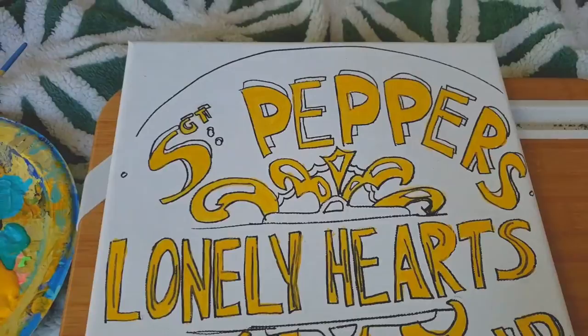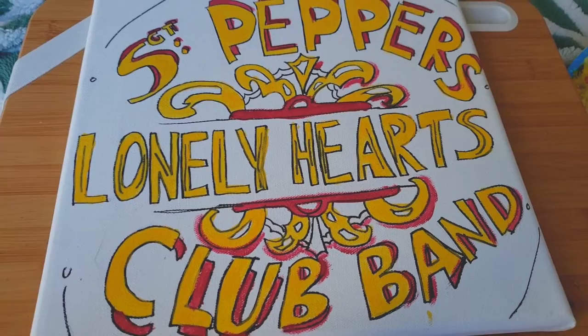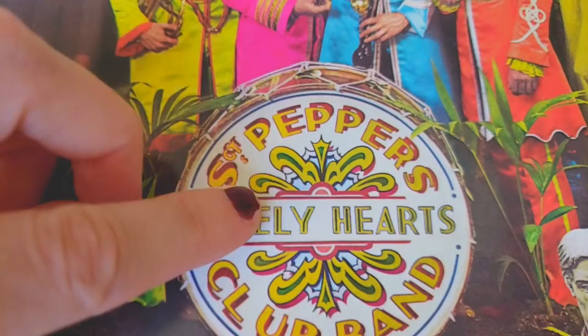The next layer is this fuchsia-y, magenta color, and it serves as a shadow for a lot of the title lettering. Something interesting I noticed is that it's not uniform — there's pink here, but it's missing in some spots. I'm staying consistent and true to the original drum head design.